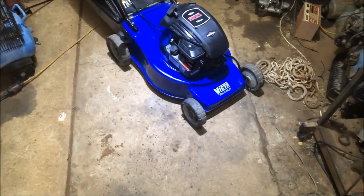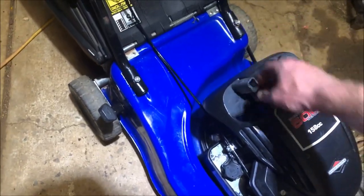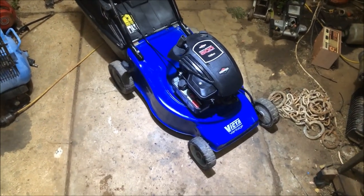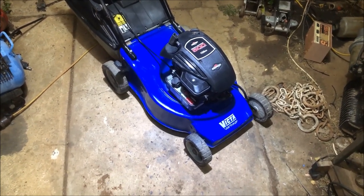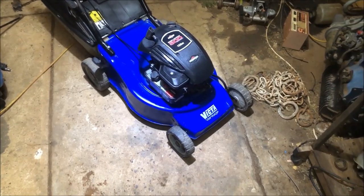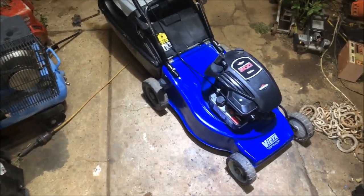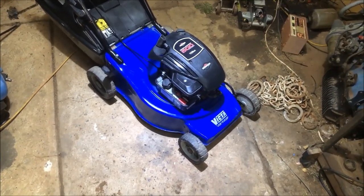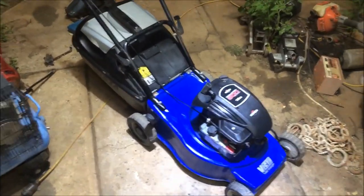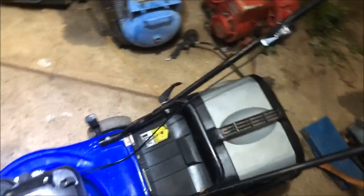So we'll do a quick price breakdown. $5 to buy it originally. I buy a 100 metre roll of starter rope for 50 bucks, so about one and a half metres of rope - maybe a dollar or two. The blades were already new on it. Five bucks worth of oil. Everything else was pulled off parts mowers - diaphragm, another two to five bucks. Let's call it $20 total. And this is what sort of machine you can build - maybe two hours of my time at the absolute maximum.